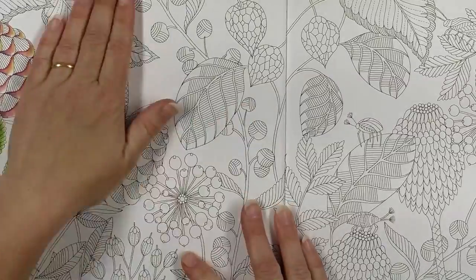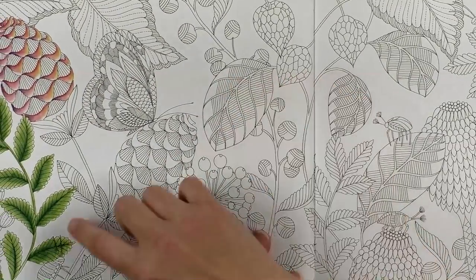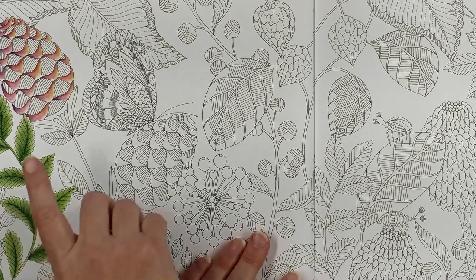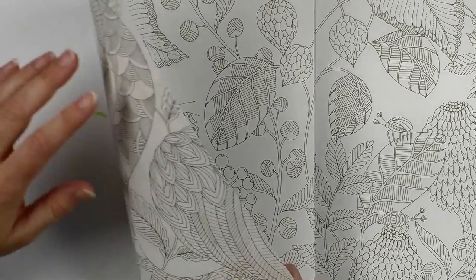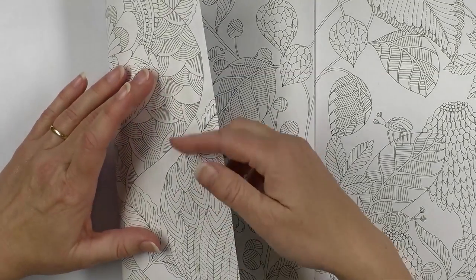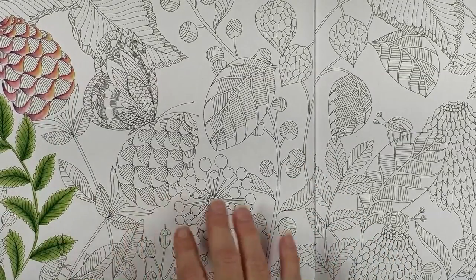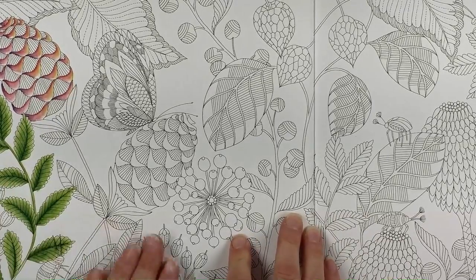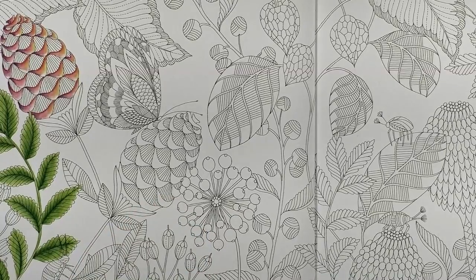We'll open up to this page, which is another test page. If anybody's wondering, those are Derwent Inktense pencils activated with water, the same way I do in the Magical City. I found that in this book it does pretty well, except if you use an excessive amount of water it will bleed through slightly — something I haven't had in the Magical City. But if you're good with water control, you won't have a problem with bleed-through. But back to the question at hand: how to do a black background.